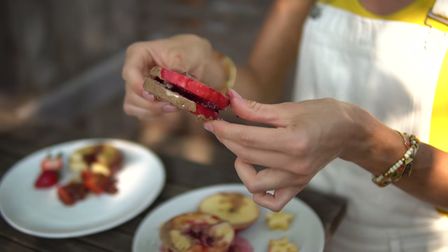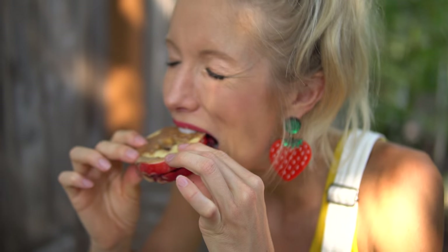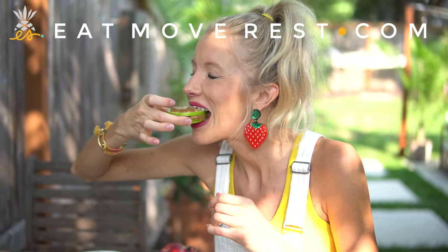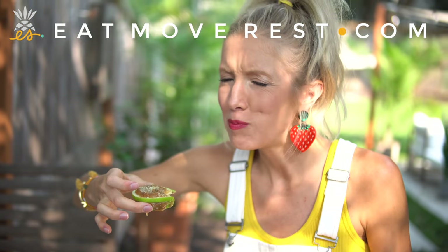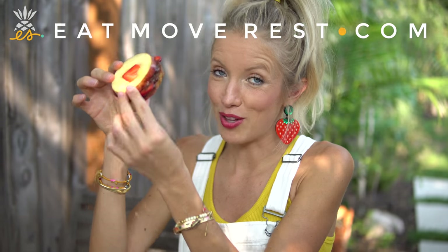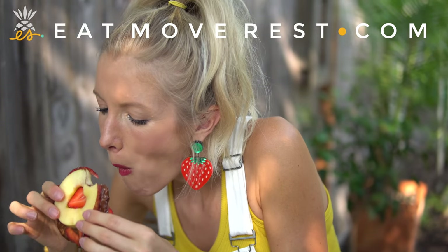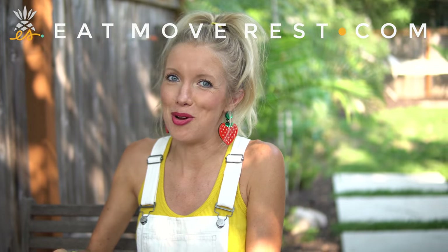Who's ready for the taste test? I had to break it down into biteable portions. Caramel apple delight — definitely caramel apple flavor for sure. Chocolate covered strawberry. Caramel apple flavor all around — which is good in the neighborhood!